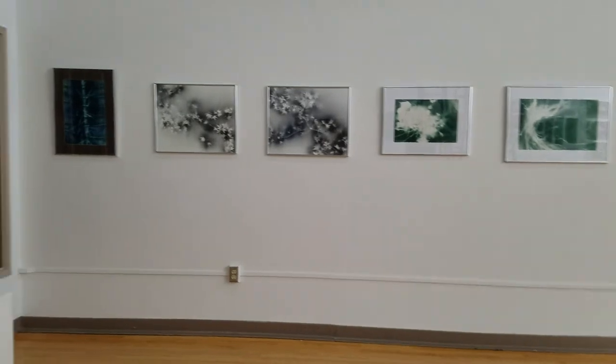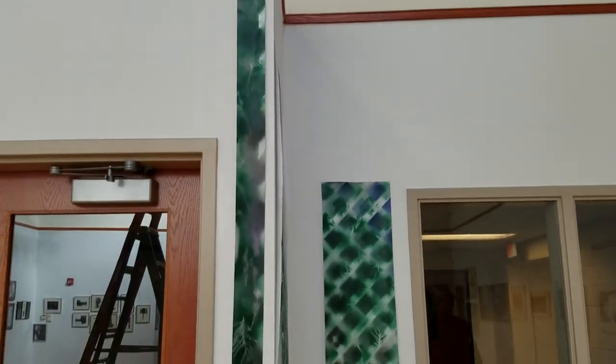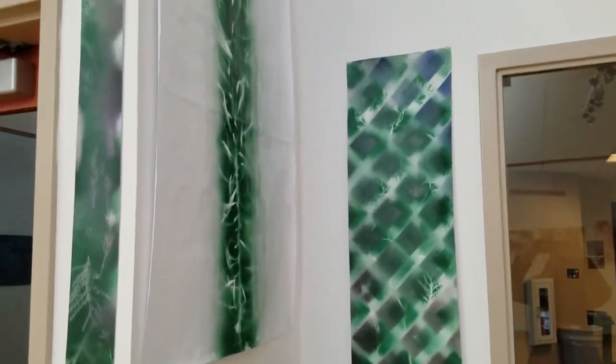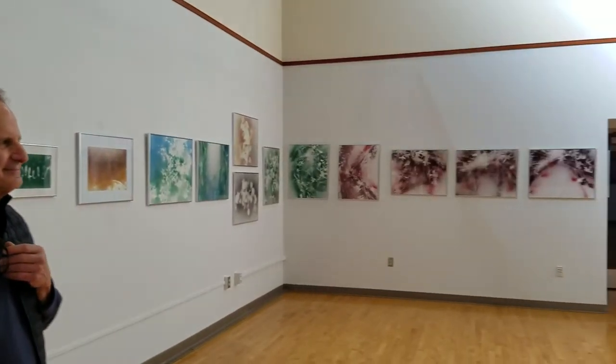We'll conclude with the informal section here. And show the different works that aren't tacked down. Then just give you a quick overview — there's the artist again.